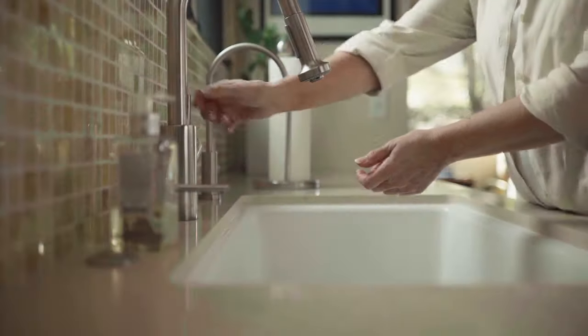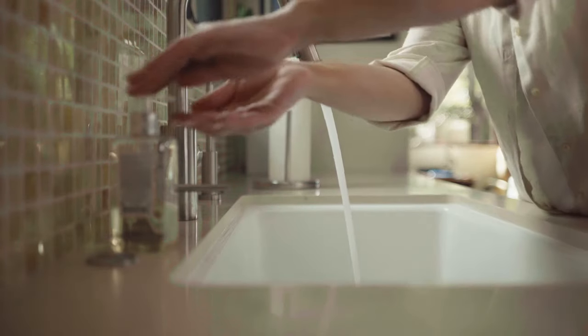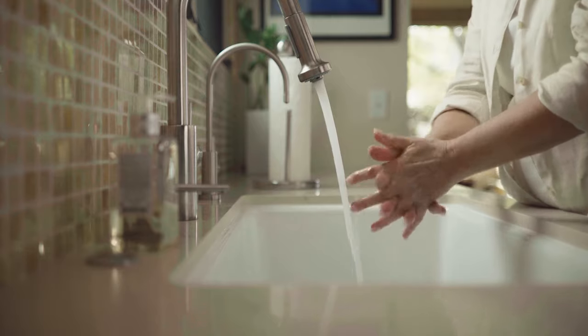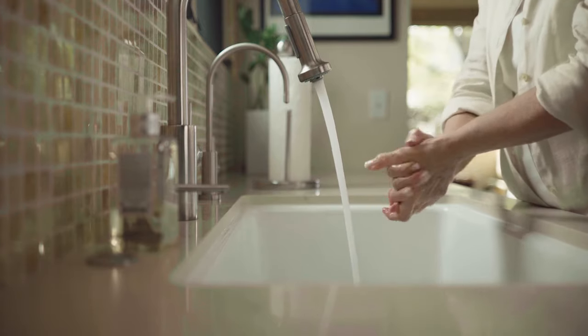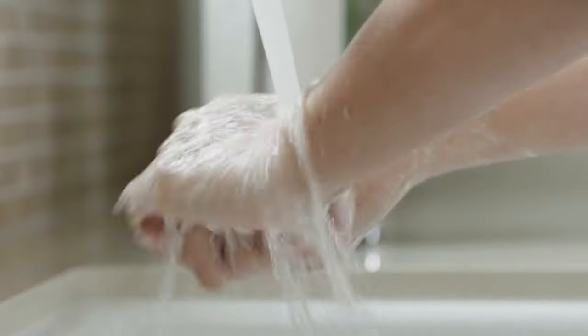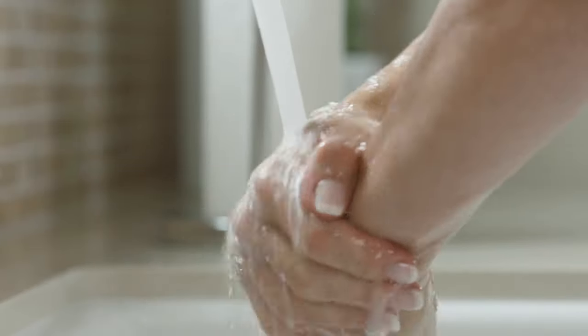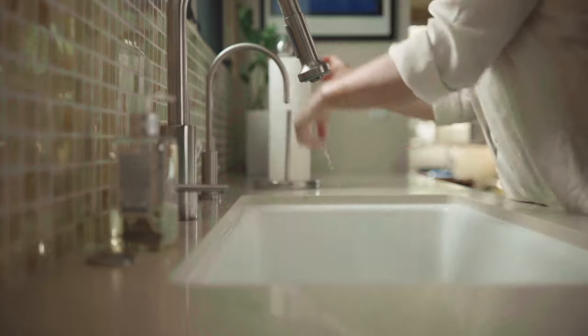The drainage procedure should be done using a clean technique. Before beginning each drainage procedure, remove any rings and wash your hands thoroughly with soap and water for a full minute, even though you'll wear gloves during the drainage procedure. Dry your hands using clean paper towels.